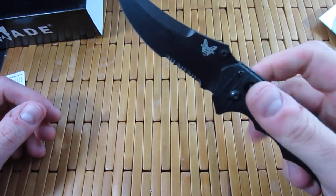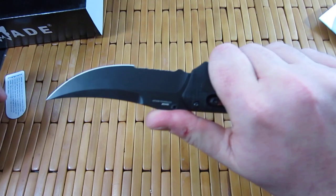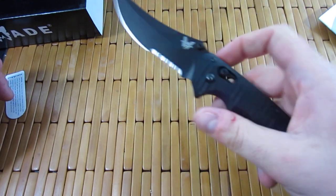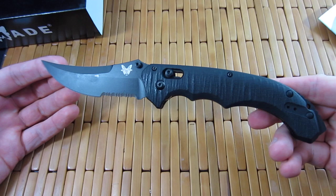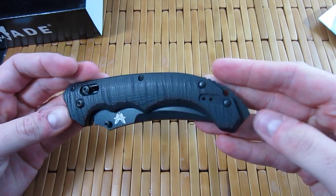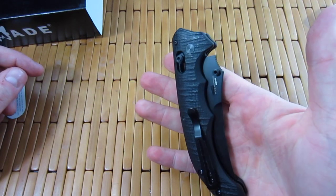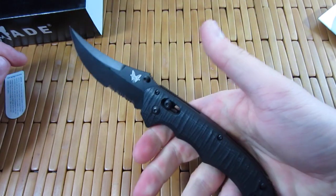Really cool blade. You can see how it flicks open — the axis lock there. That sucker is wicked. The Benchmade Manual Bedlam right here. Very sweet knife. Definitely a badass blade — you wouldn't want the business end pointed in your direction whatsoever.